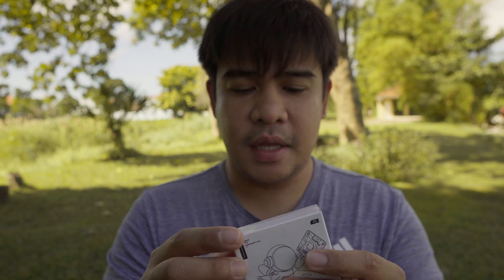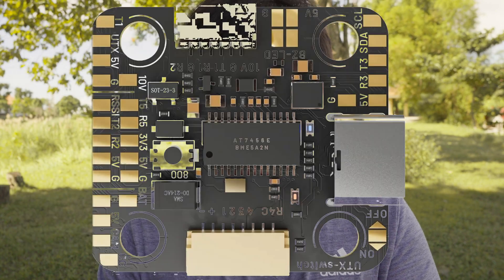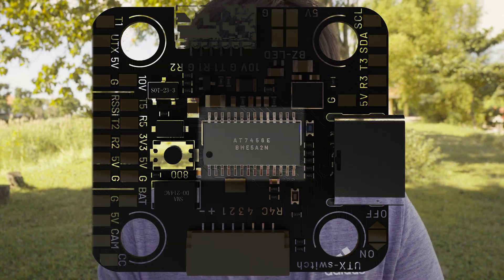I'm going to open the flight controller first. This is the SZ F7 Mini HD analog and digital flight controller. What that means is it has the chip for analog video transmitters and also has a connector for digital air units, and it is capable of supplying power to the air unit, which is usually 10 volts on flight controllers that support that connector.